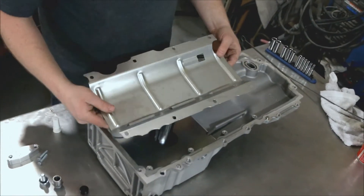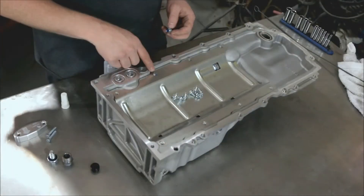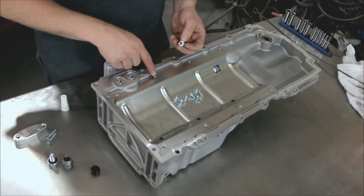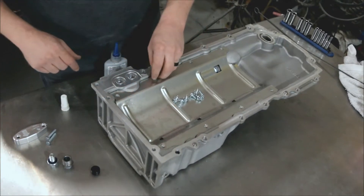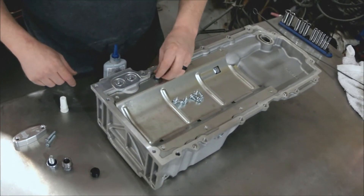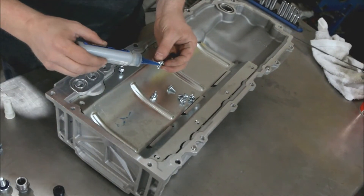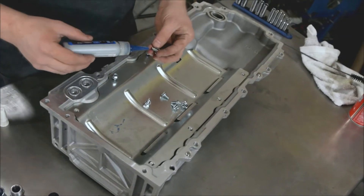Now we're going to take our windage tray and drop this in here. One of these bolts is a little bit longer — that goes right here in this position. This is where the pickup tube support is, so we're going to start there. Then we're going to put threadlocker on all the rest of them and tighten these down.